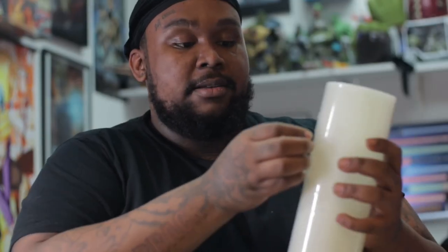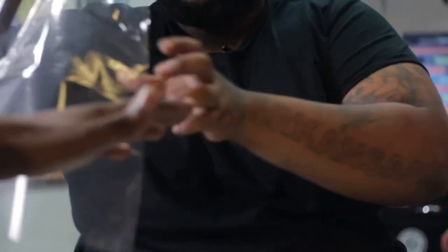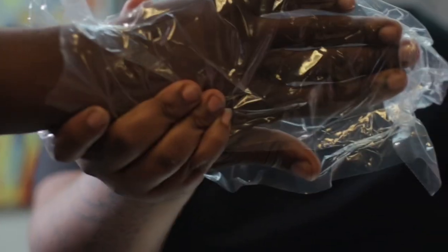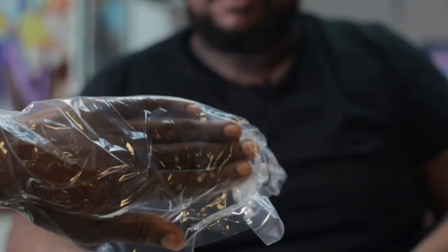I wrap everything. Let's wrap something. Come here, Biz — give me your hand. You guys, let's laminate Biz's hand. Look at this, look at that, guys. Why did I do this? No reason, just to show you guys. This shit is awesome. Hand laminate. Thank you so much, Biz. And we'll be here now.